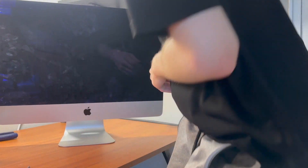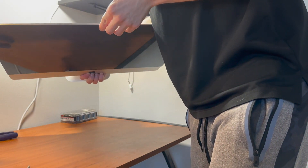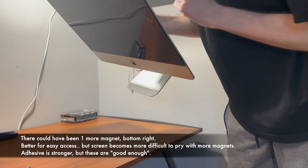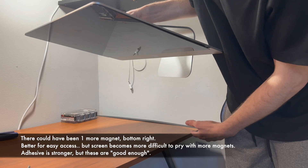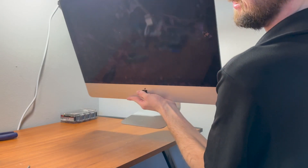I can pick this thing up. Tilt the screen down. Oh, pretty bad — look at that. It's so cool. It works.